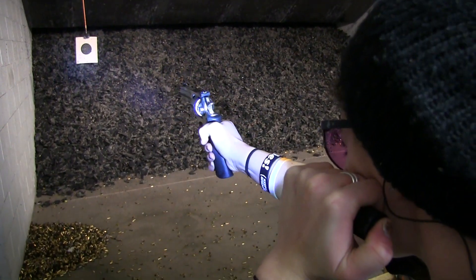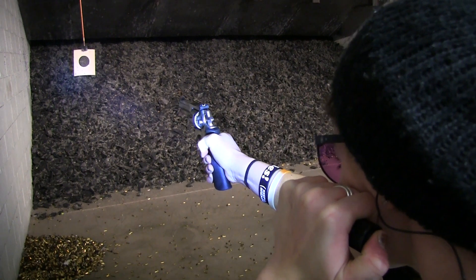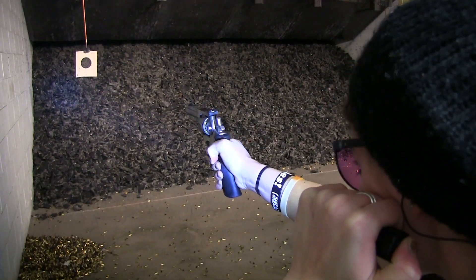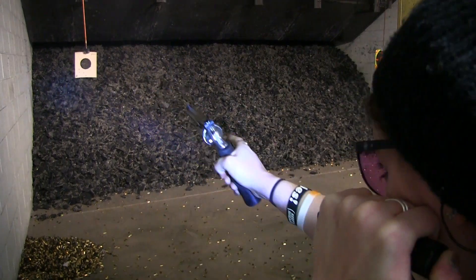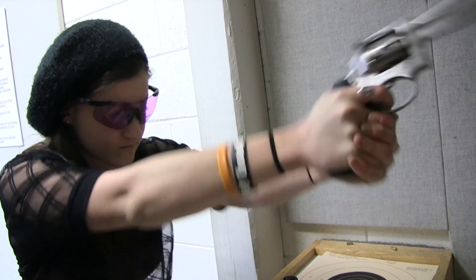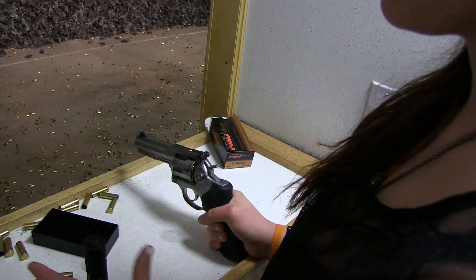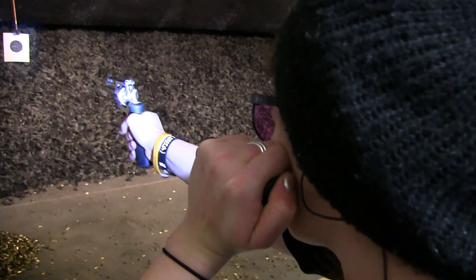I like this technique for holding the light because keeping it up against my face means I don't have to think too much about where the gun is aiming, where I'm looking, and where the light is pointing — they're all in the same direction. I also like it because it illuminates the sights of the firearm as well as the target beyond it.